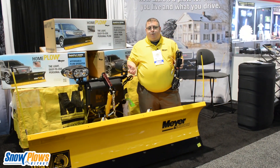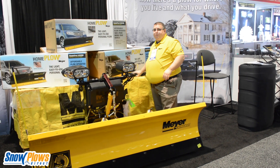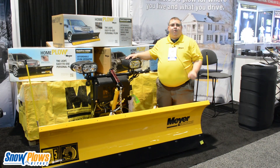No complicated removing of bumpers off your vehicle to put this plow on. This plow truly is easy to install, easy to operate, easy to own. This is available at snowplowsdirect.com.